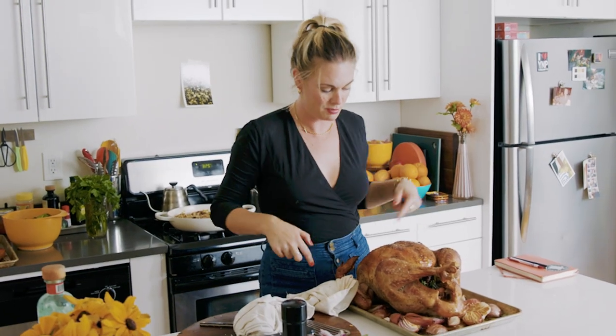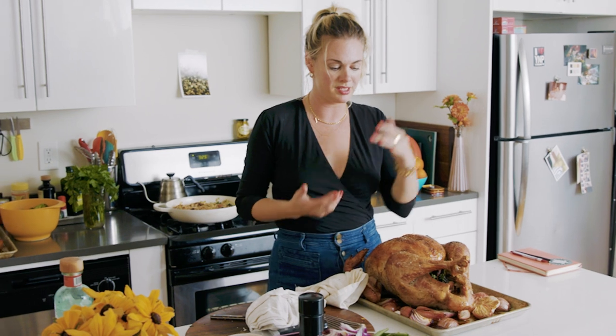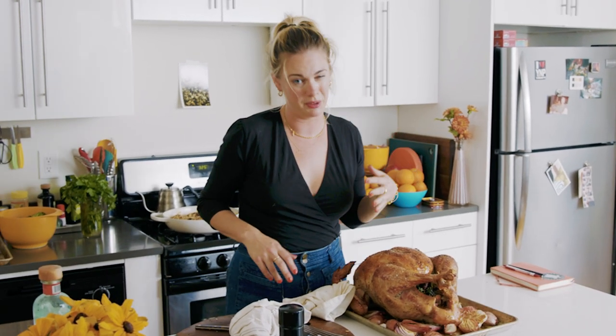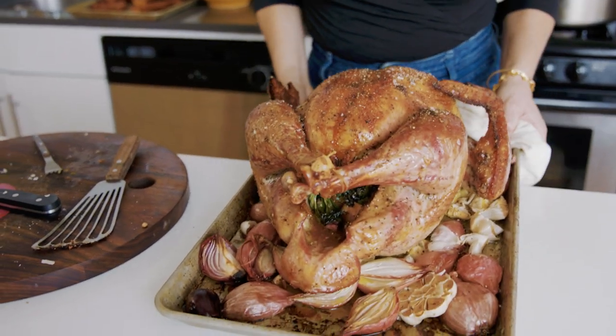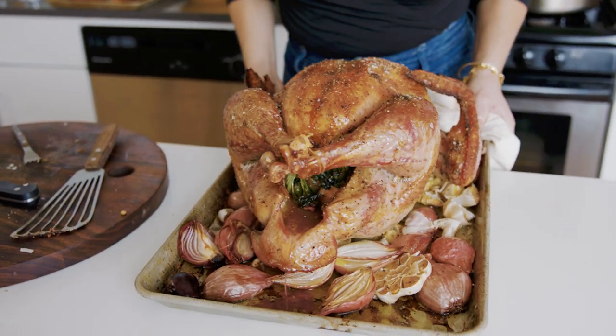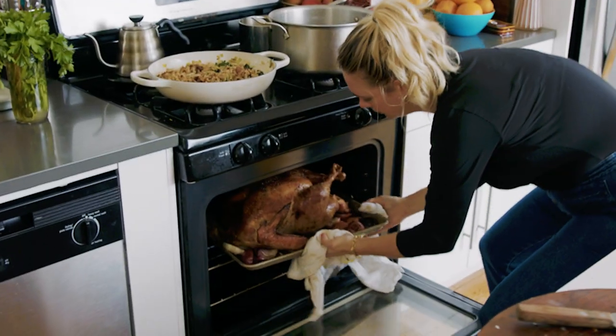There are so many pan drippings under this bird that you cannot see right now — almost a cup and a half to two cups of liquid. There's a thing I do while I'm resting the bird where I tip it, so all of the juices inside the cavity come out and don't end up on your cutting board. That's what we'll use for the gravy.